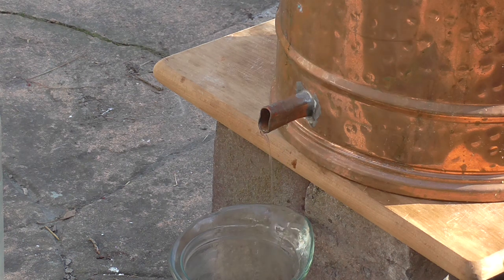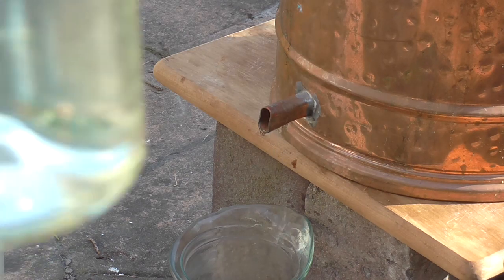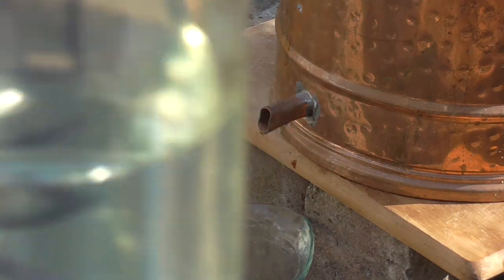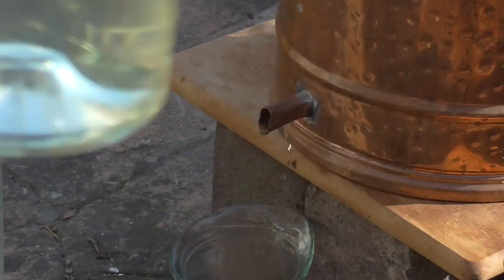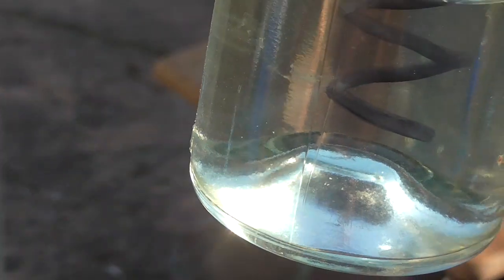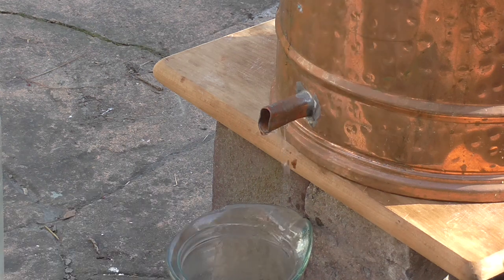Alright, so that's dribbling away — that's what we're after. Here's my separated methanol, which if it shows up in the sunlight here is just a little bit blue. That's a good tell that you've got methanol on your hands, not ethanol. So if it's blue, don't drink it. Simple as that. It won't always be as clear as this, but that is one of the telltale signs.